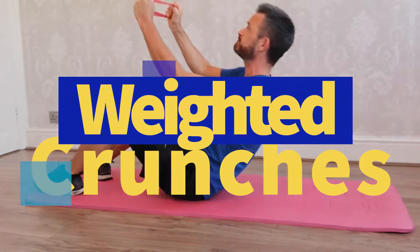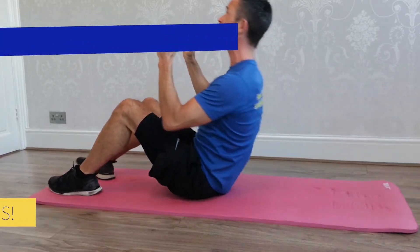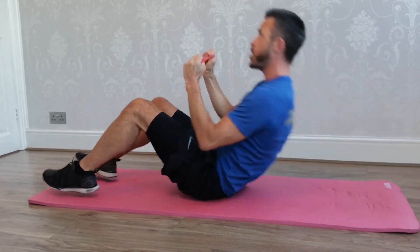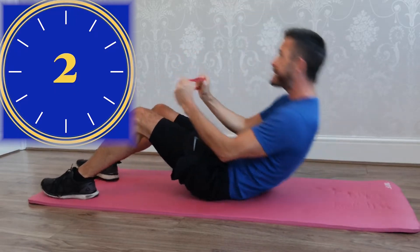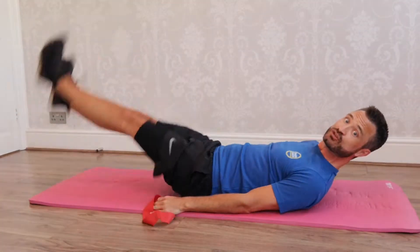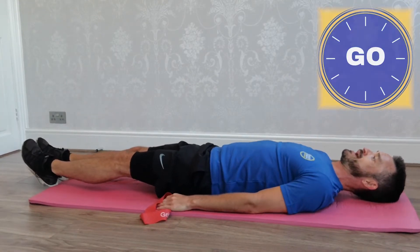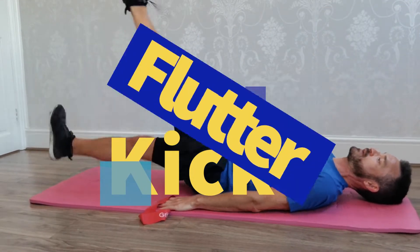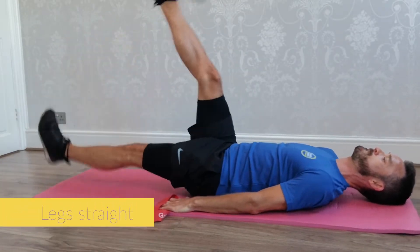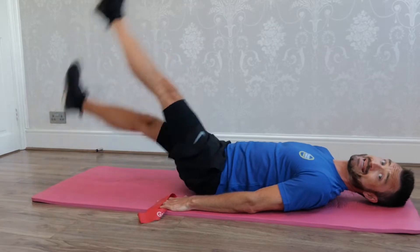Let's go. If you are using a resistance band, keep it pulled tight. Keep that tension. Crunch. It's a really great way to make sure you're not wrenching the neck up. Have a little rest. We're going into flutter kicks — keeping the legs nice and straight. Try not to let the heels touch the floor. Get ready. Let's go. 20 seconds. You got this. Keep the legs nice and straight.